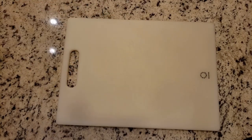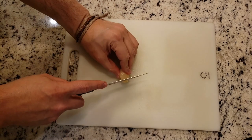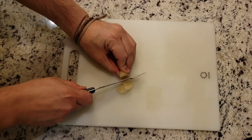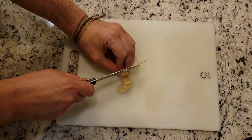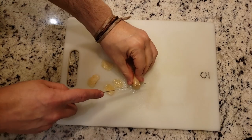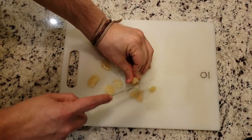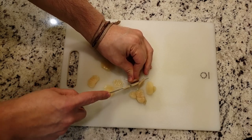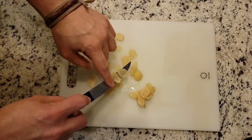Since Jessica put those lovely water chestnuts into the box, I decided to slice those up very thinly. I just did two of them because I didn't want a huge amount. Jessica really loves water chestnuts. When we redid this recipe the second time, she actually used more water chestnuts and cut them a little thicker, and they turned out really good. So just cut as many as you like for this recipe.